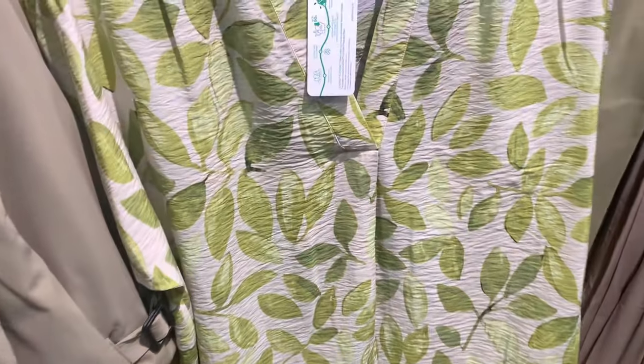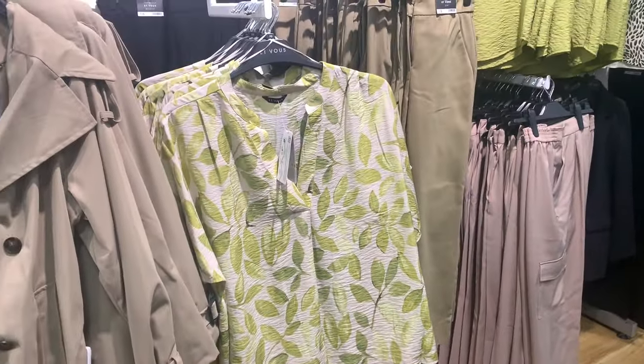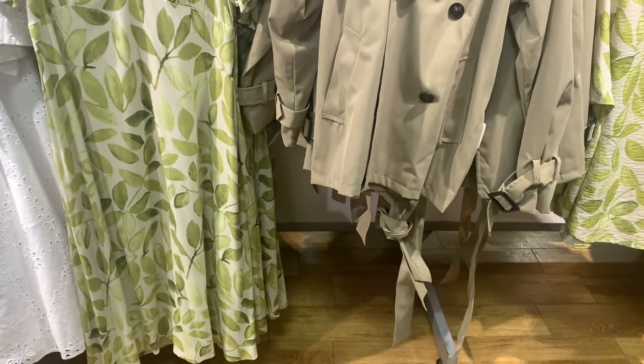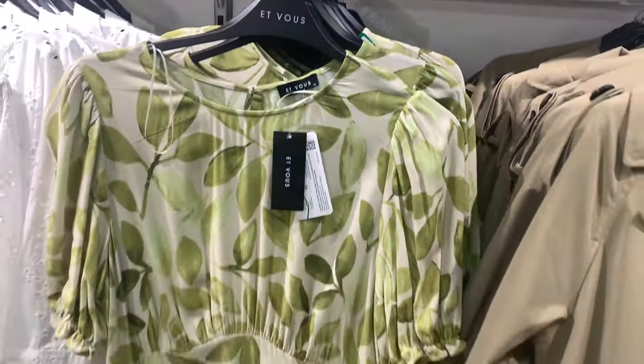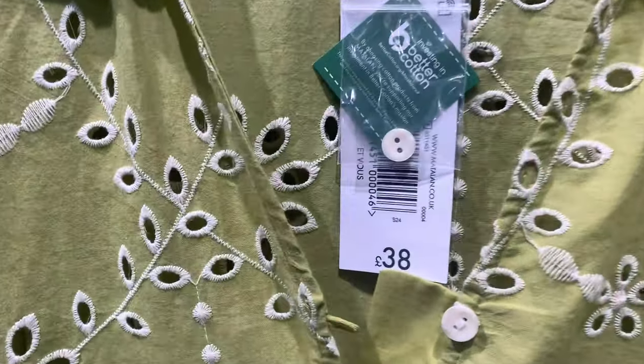That leafy print top was nice. Do you agree? I think there's some really lovely stuff in here at the moment. I've never really shopped in Matalan before, but I think I'm going to do a haul — I'm going to go back in and get some stuff to do a try-on haul for you. The green leafy dress is nice. And the white border on clay dress. They do a lot of the larger sizes as well, which is good.